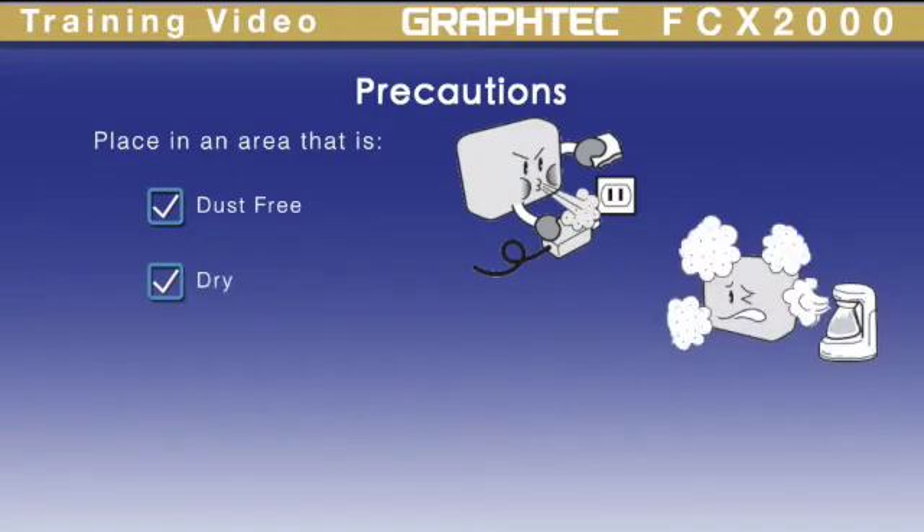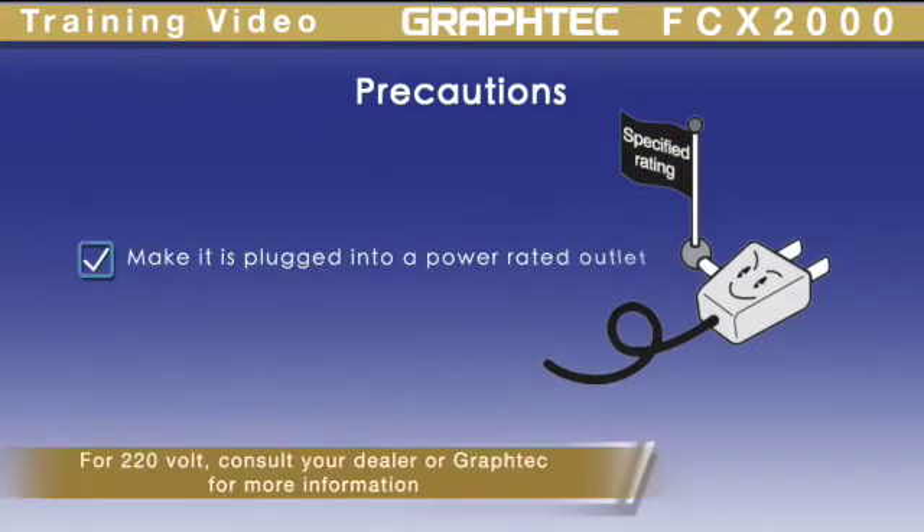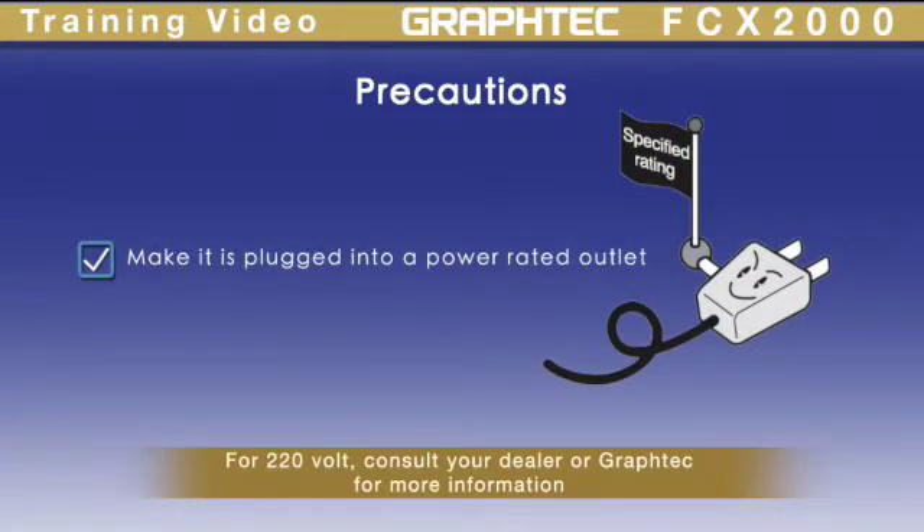Once built, place the FCX-2000 in an area that is dust-free, dry, and is not in direct sunlight. Make sure there is a rated power outlet that is grounded properly for both the cutting plotter and vacuum pump.